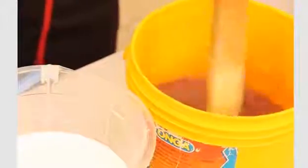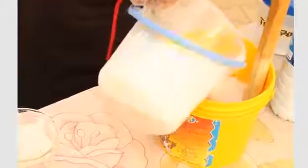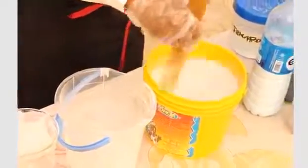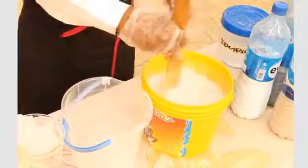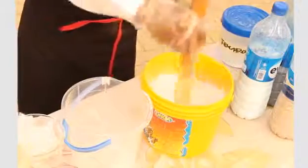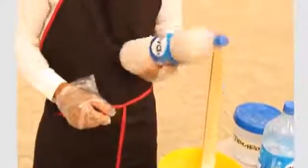Continue to stir it and see how it mixes. At this point, you now turn the solution of the carbolic acid and the whitener into it. Now stir it. Lastly, you now add your AISA concentrates into the mixture — I'm going to add two cups of that.